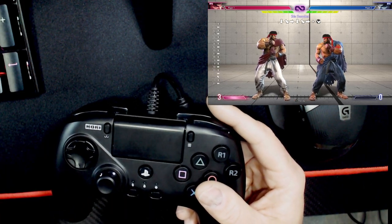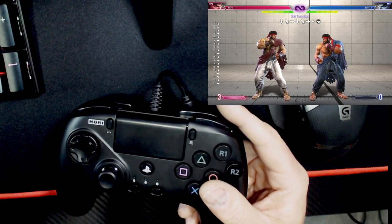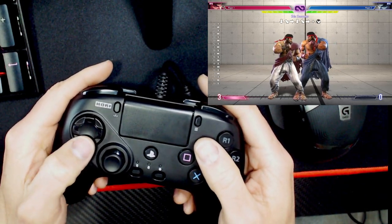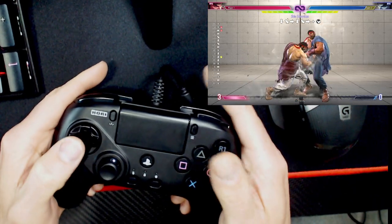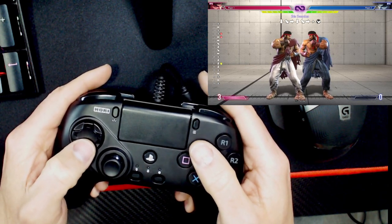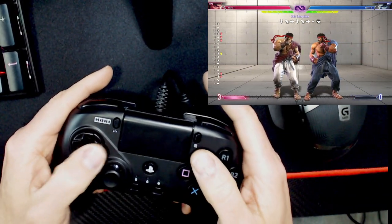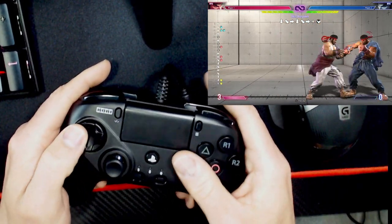One of the things with Street Fighter is that it registers your D-pad inputs for much longer than you may think. What a lot of people try to do, for example, is link a combo or finish their combo with a Crouch Medium into the Dragon Punch. They try to hit the Crouch Medium and then Dragon Punch, and it doesn't come out. It's very difficult to do that — I can't even do it right here.